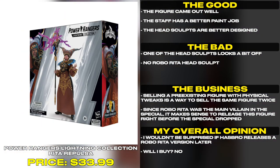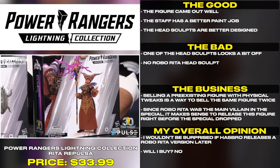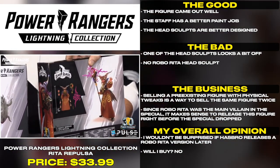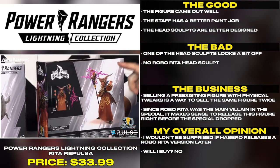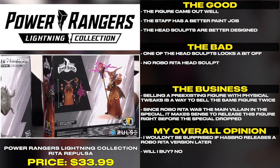No Robo Rita head sculpt? Selling a pre-existing figure with physical tweaks is a way to sell the same figure twice. Since Robo Rita was the main villain in the special, it makes sense to release this figure right before the special dropped. I wouldn't be surprised if Hasbro releases a Robo Rita version later.